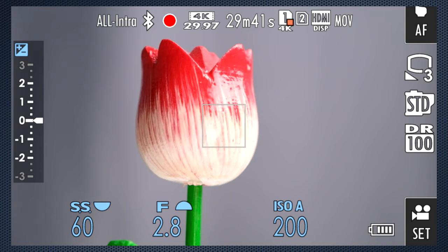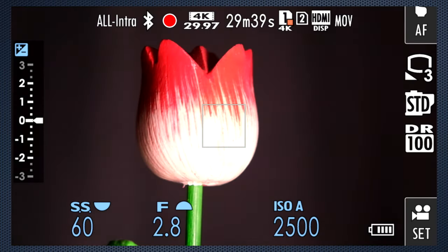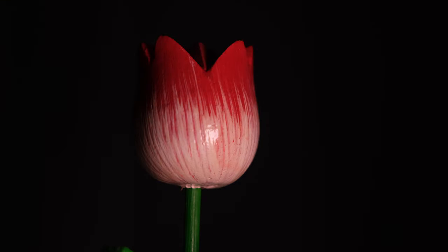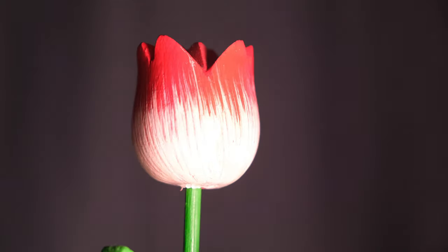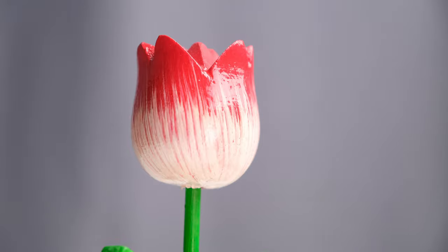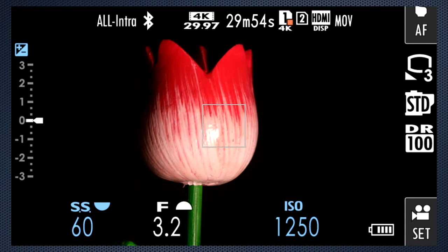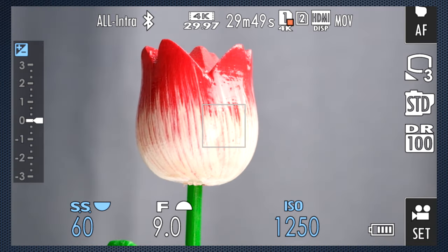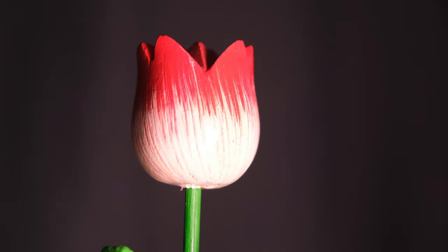Let's try the auto ISO again. Here's the recording — it's an improvement. Let's see if there's any change when using auto aperture. Not so much. The video recording still looks stepped.